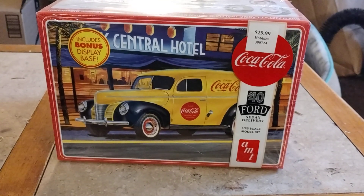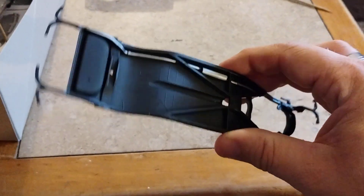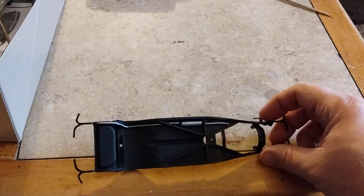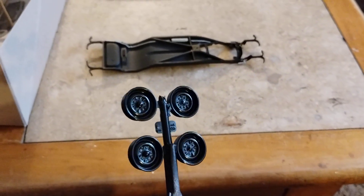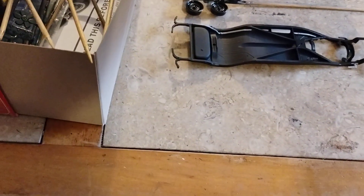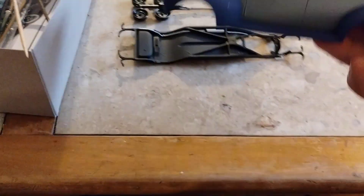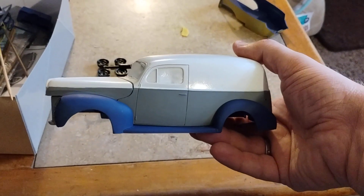Let me turn around and show you what I got so far. I got the frame painted and detailed, got the wheels done in a nice shiny black — it's gonna have steel wheels. I'm not sure about the hubcaps quite yet. This one's gonna have the blue interior, and you're gonna see why.